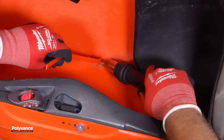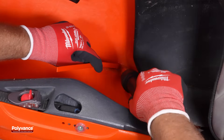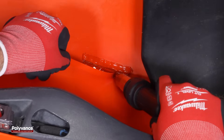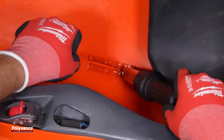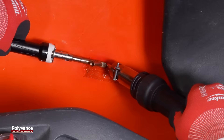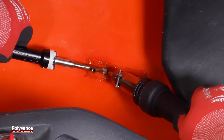Lay down multiple passes of welding rod to fully cover the mesh. Use the airless welder to smooth the weld surface while keeping the plastic melted and pliable with the hot air welder.